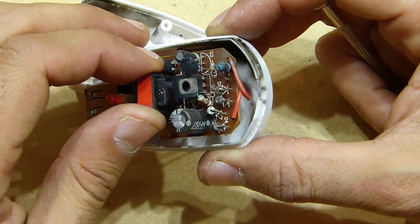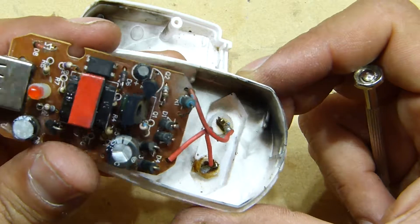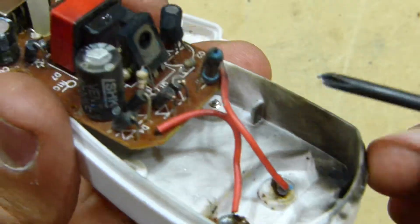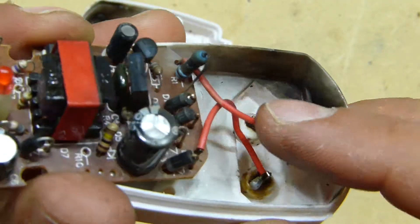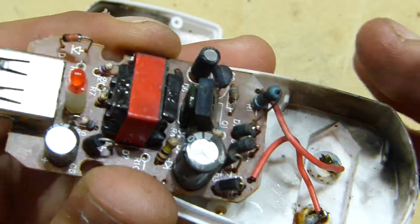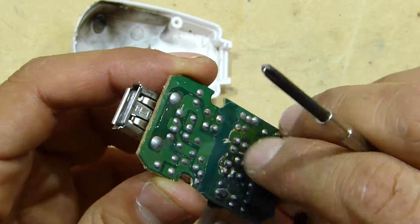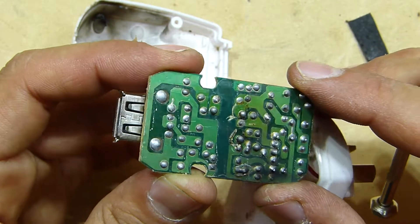Look at that — we have two melted diodes. It's clear on the camera here, these two diodes are melted. So what's happening? No clue.